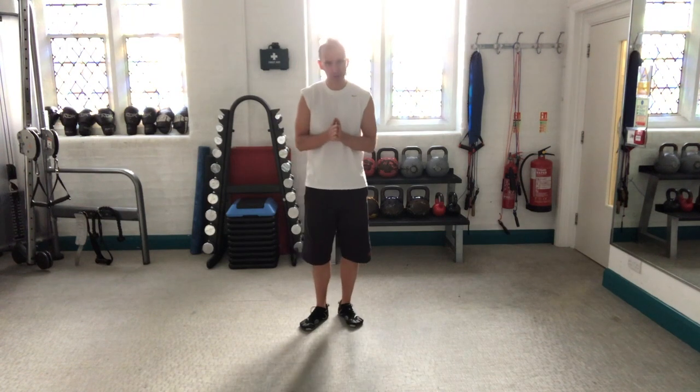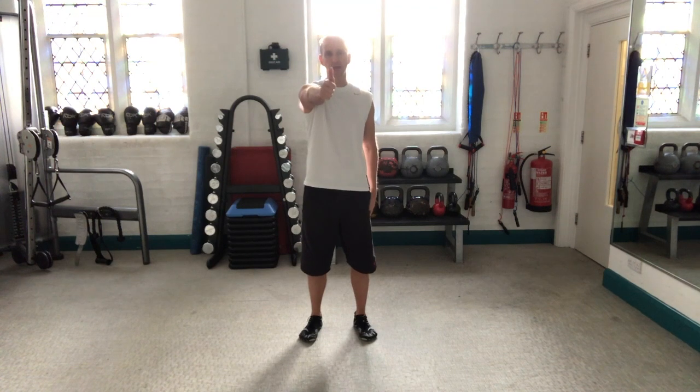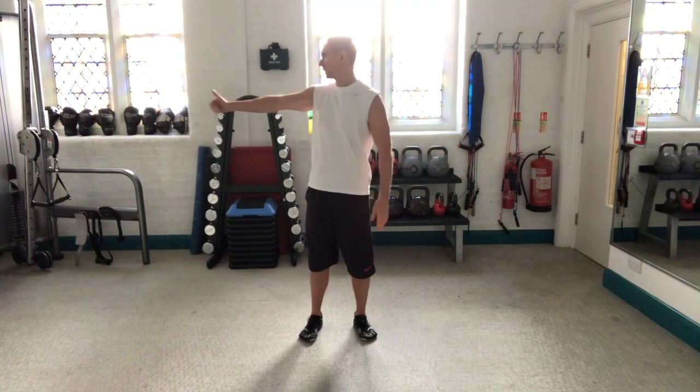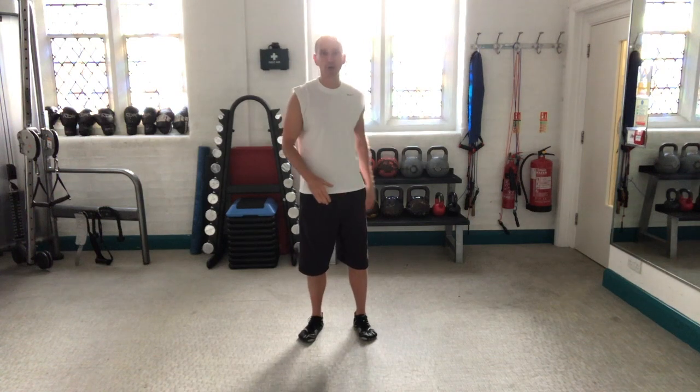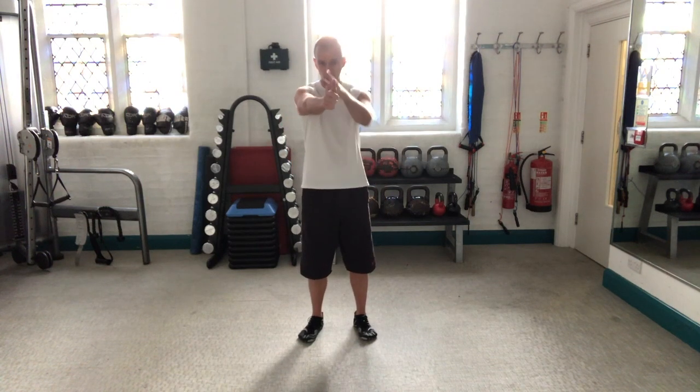So there's a number of steps to it. The first one is you stand upright, you hold one hand out with the thumb up, you rotate as far round as you can go and you notice how far you can go — so you see where your thumb's pointing.